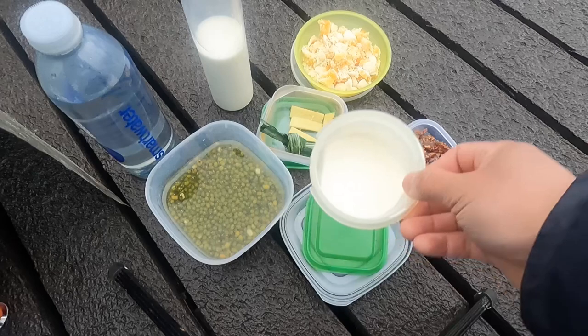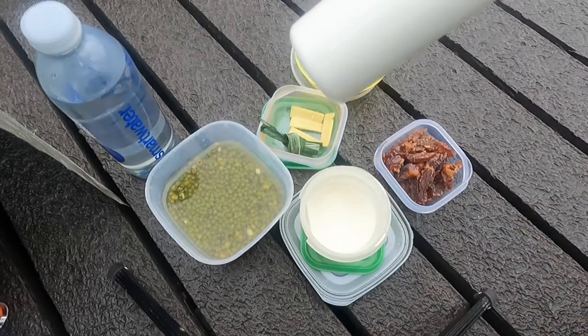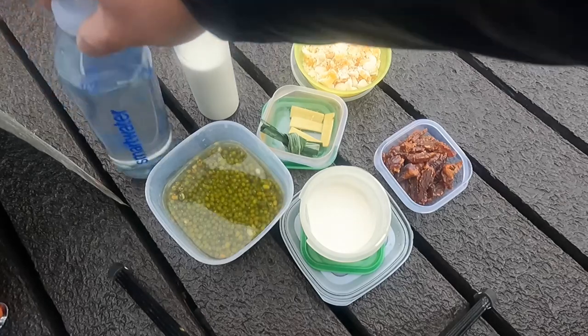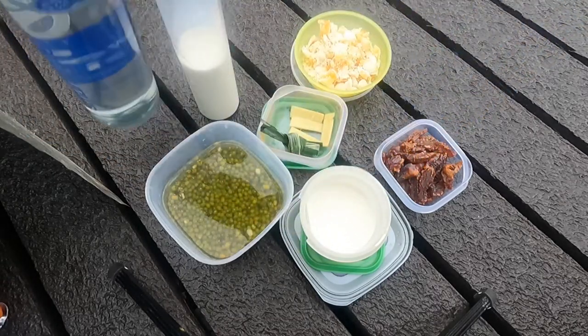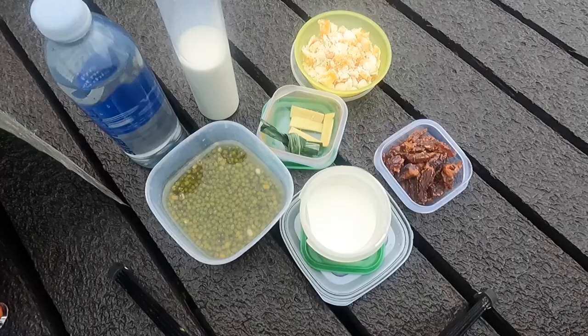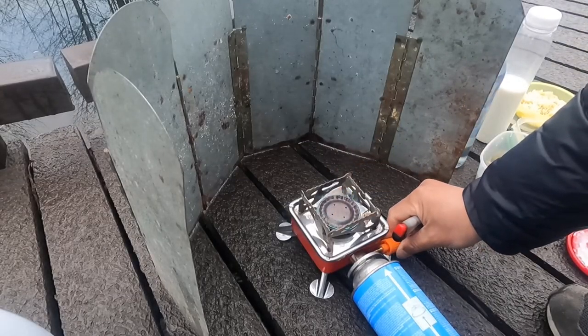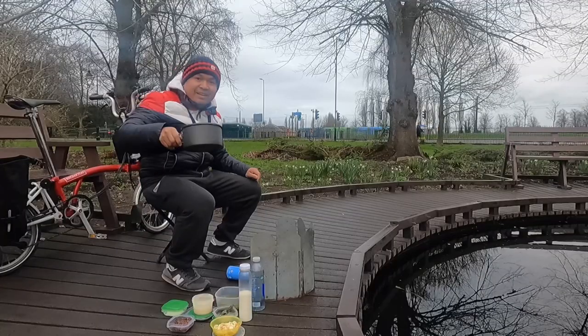And then I have some double cream, some milk, and just water. That's all the ingredients, and then a pinch of salt a little bit later to make the flavor more tasty. Let's start cooking.